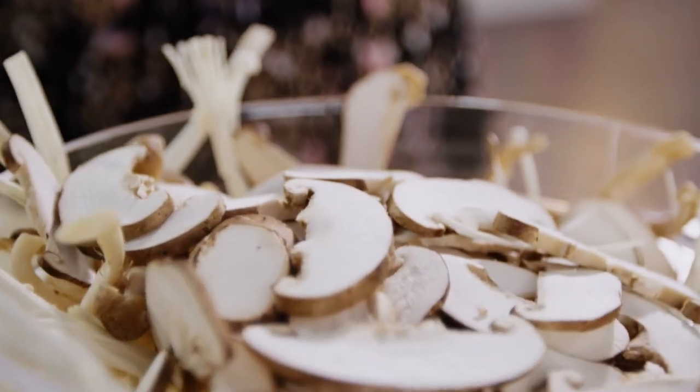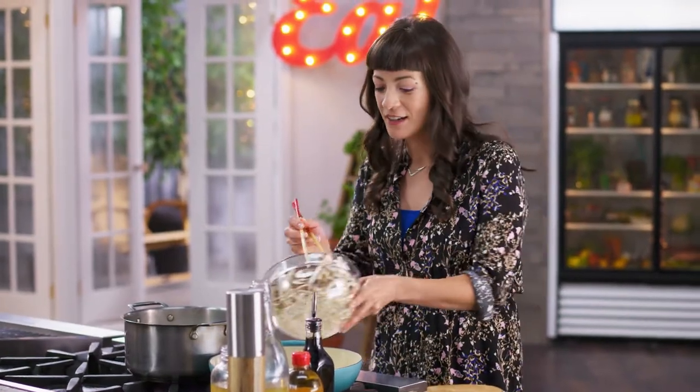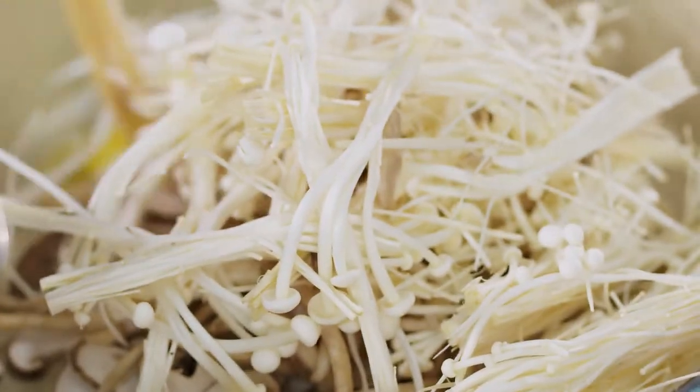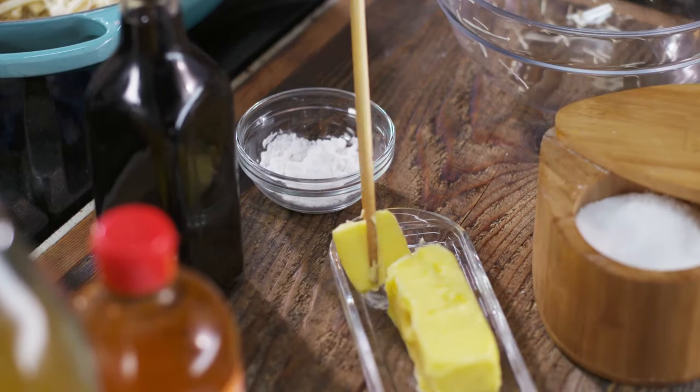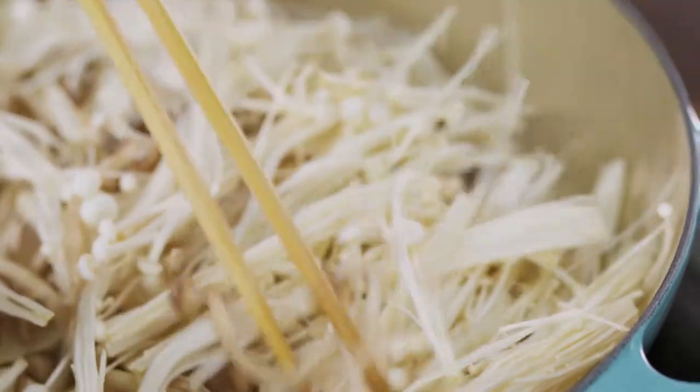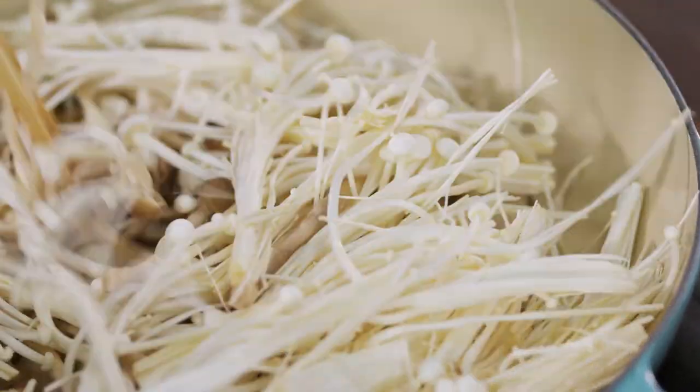I'm just gonna cook up these mushrooms in some butter. It's gonna bring out all that nutty, rich goodness. It just needs a couple of minutes browning in that butter, and you'll know when this is ready for the next step because it's gonna smell like heaven.